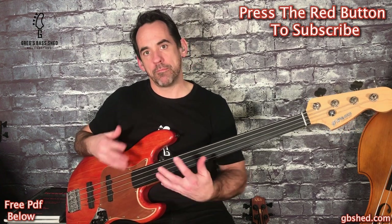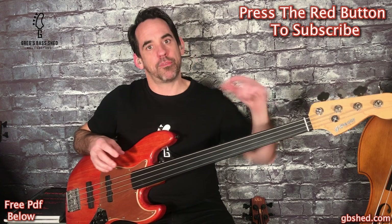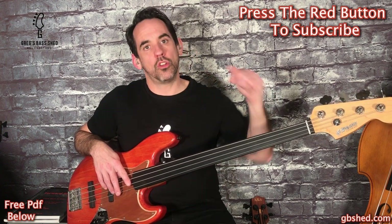Hopefully that's given you more of an idea how to get that classic Pino sound. Experiment with your own bass setup and with your chorus pedals, get the PDF below and then play through that bassline and see how you get on. If you've got any questions about how to play this intro then feel free to ask me by leaving a comment below this video.